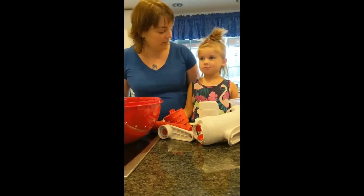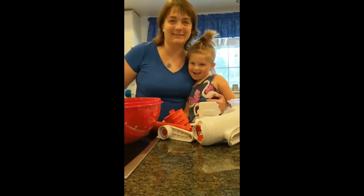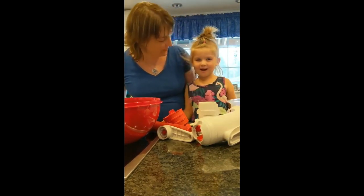Hello, this is the beautiful — who? Molly. This is Molly. Molly, how old are you? Four. Four.